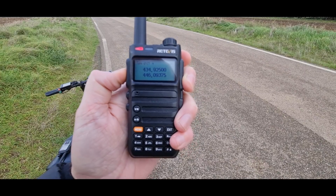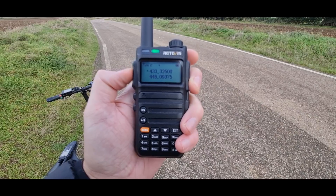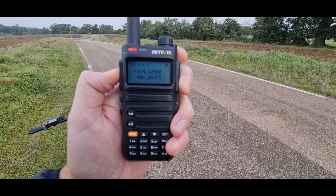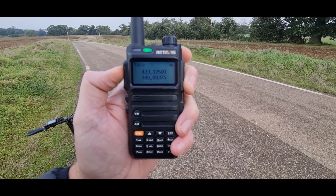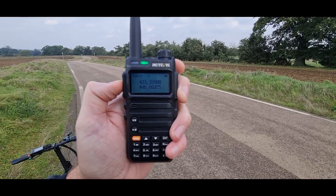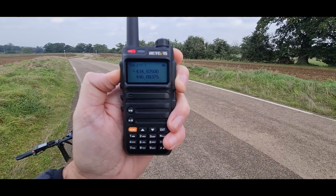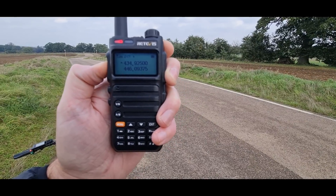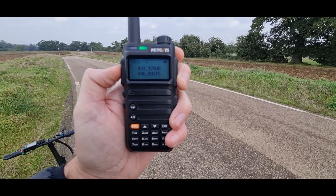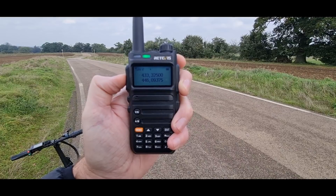It's absolutely blowing a gale up here! The other station is just through the other side of Old Harlow. He confirms you're getting into the box alright and the audio sounds fine — just that wind noise. Hopefully the video will be alright. Didn't realize quite how windy it is, but good to hear the audio is coming through.